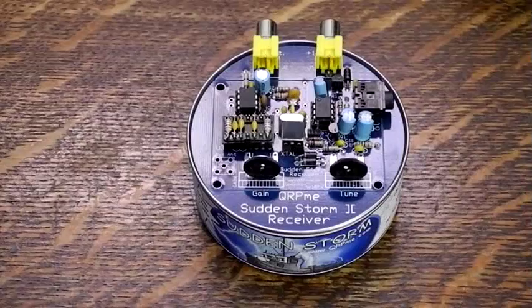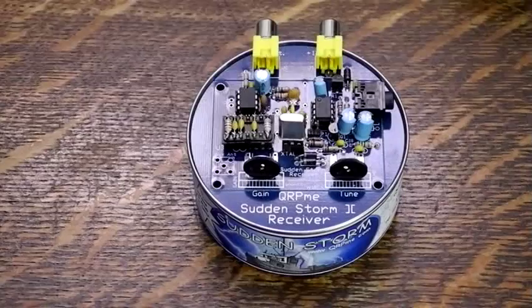The Sudden Storm 2 is qrpme.com's version of the Reverend George Dobbs Direct Conversion Sudden receiver. Crystal controlled, it supports multiple bands with a plug-in module, controls for audio gain, and some degree of tuning around the crystal frequency. It uses two integrated circuits and one transistor.